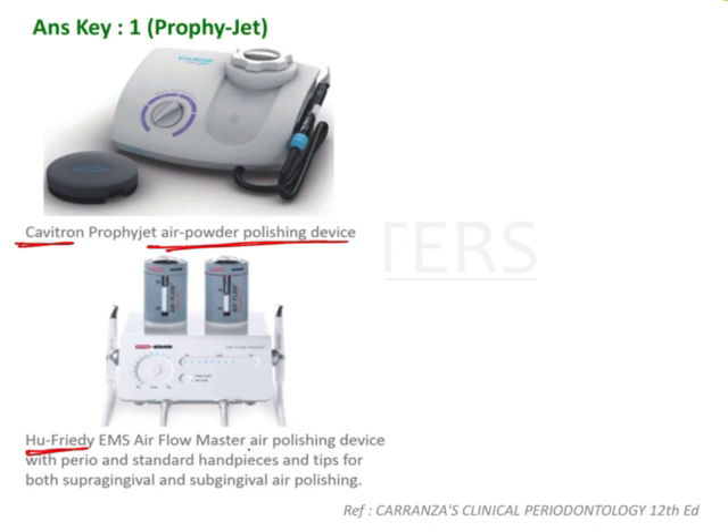This is following scaling and root planing after periodontal therapy. It is an air polishing device with peri and standard handpieces and tips for supra-gingival and sub-gingival air polishing. These images are from Carranza.